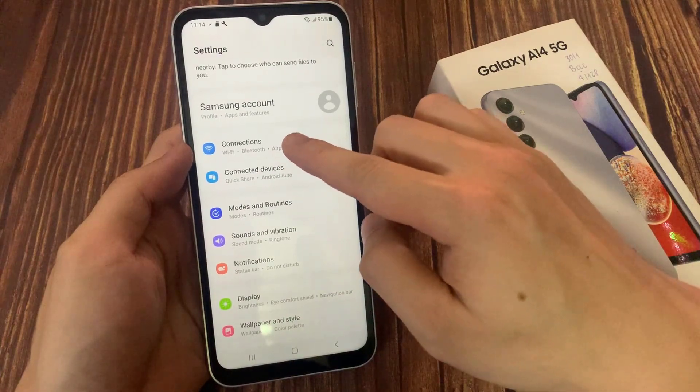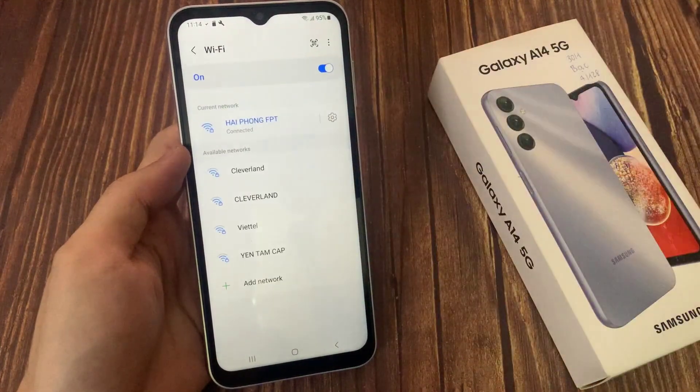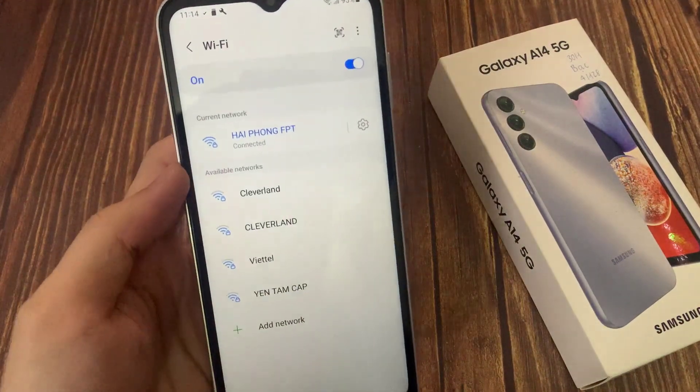Go to Connections. Make sure you have turned on your Wi-Fi. As you can see, the Wi-Fi is connected.